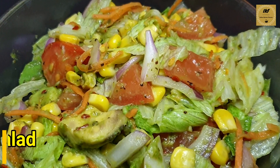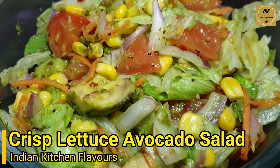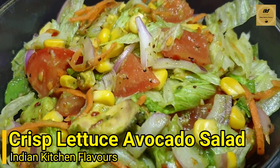Hello and welcome to Indian Kitchen Flavors. Today I'll show you how to prepare easy avocado, lettuce, and sweet corn salad. If you like today's recipe, please don't forget to like, subscribe, and follow us on Facebook.